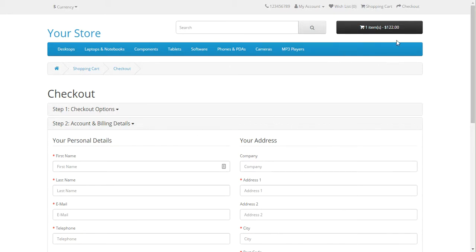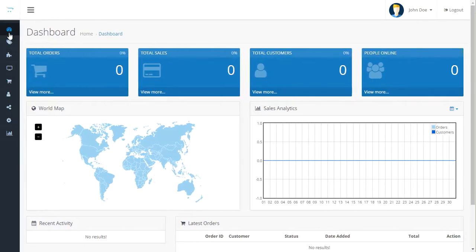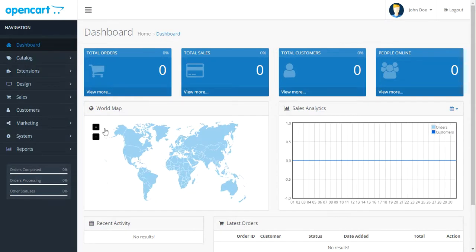First impression of the front end — it looks the same, I don't see too much changed. Now, if you look at the back end, the administration area, you might notice it is slightly different. They've used some slightly different colors. I did like when they went from OpenCart 1 to OpenCart 2 — they made some major changes. With 3.0, I don't see any huge major changes. There are a few changes, but that's really all they've done.